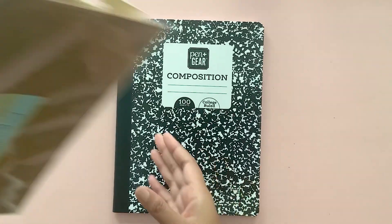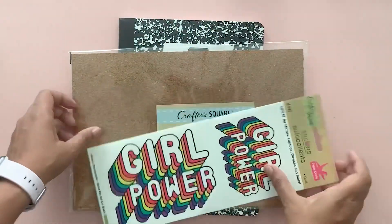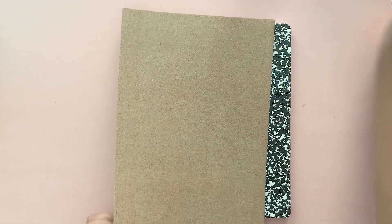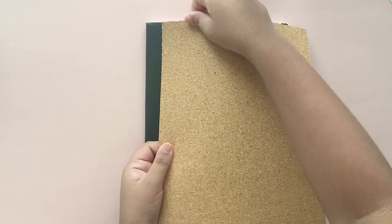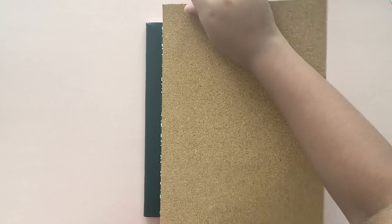For this notebook cover we're using a sheet of cork that we got at the Dollar Tree and some stickers. The cork sheet has a sticky back so you don't need any adhesive for this. Simply line up the cork sheet along the binding with the overhang all around and press down firmly.